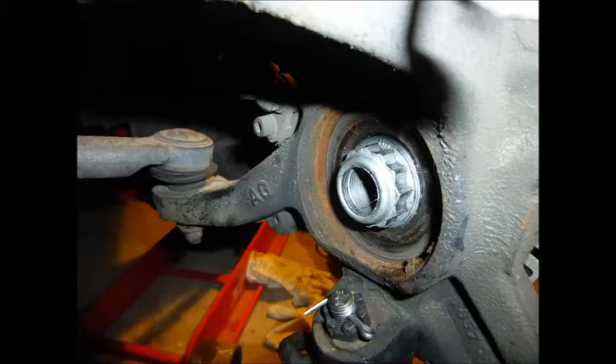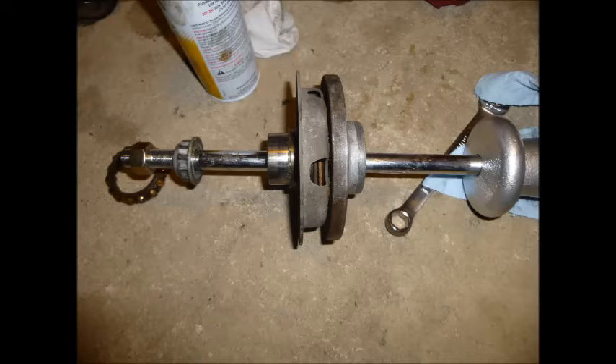Someone helpfully pointed out that you can use the old axle nut instead of one of the pusher discs from the Harbor Freight bearing remover kit. As you can see, it is a perfect fit behind the bearing and it works a beauty to get the old one out. So give that a try.